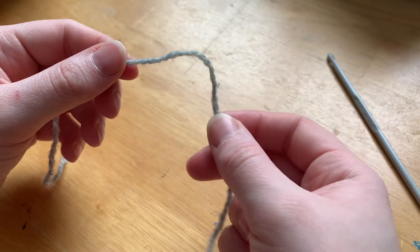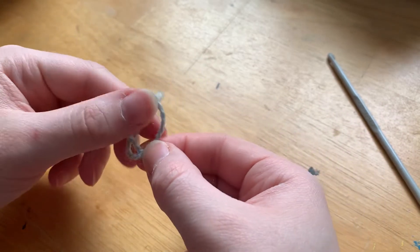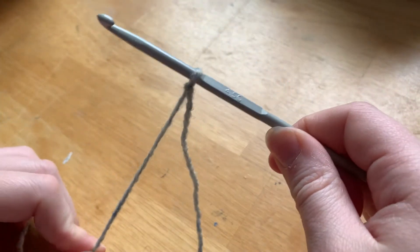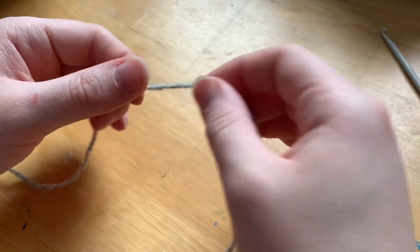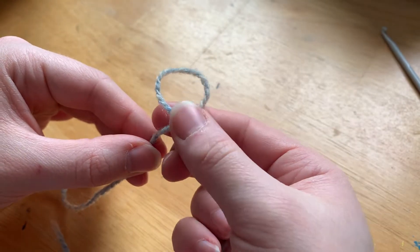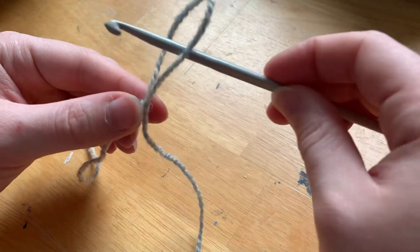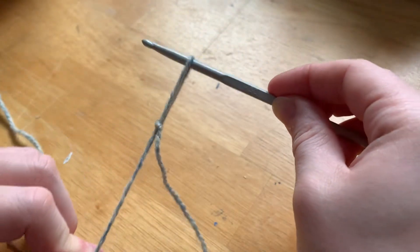The way we begin is with a slip knot. In order to do that we're just going to cross the two pieces of yarn over and pull a loop through like that. We do this type of knot so that when you put it onto the hook you can just pull on it and it'll get tight. So we're going to make a loop then pull the yarn through the loop. It doesn't matter if you pull the tail through or the long end - it only matters for when you put it on the hook, because you'll pull whichever end you used to make it tight.